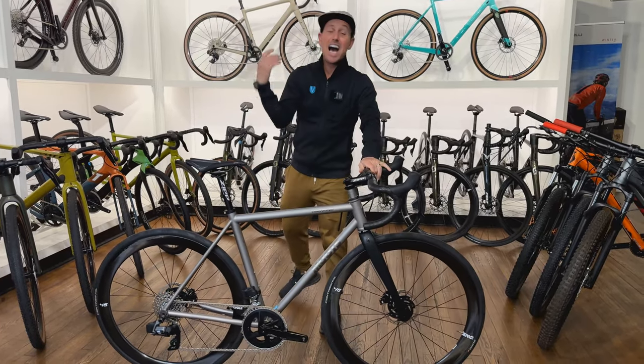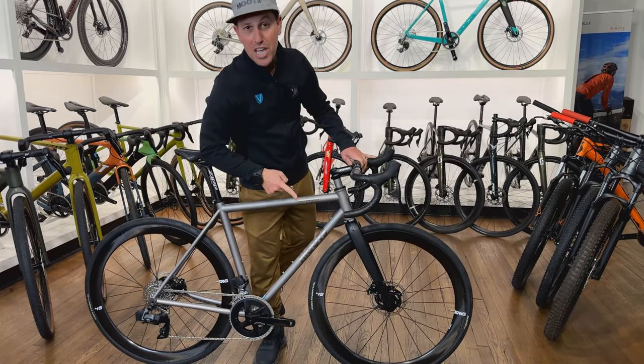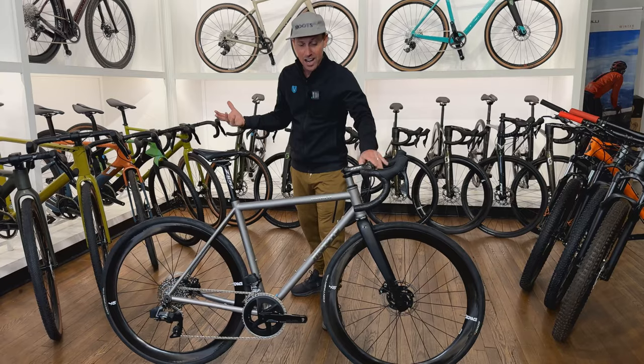It's here, it's time. We needed a new Moots road bike and this is it — the Vamoots 33. It just launched and got announced last week. We're pumped to be one of the launch partners with this bike and have it here in stock.